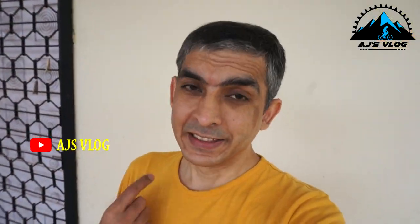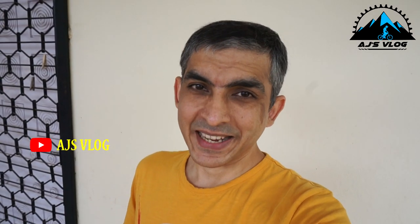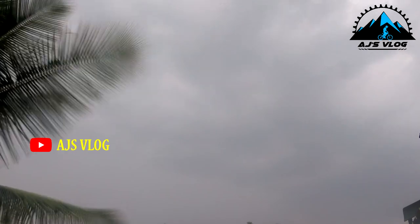When I started assembling the cycle, this was the weather. When I finished assembling the cycle, this was the weather. So if you guys are interested in this made-in-India cycle, check out the Amazon link below.